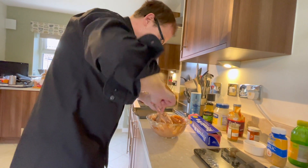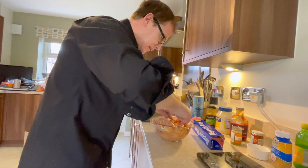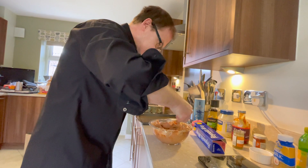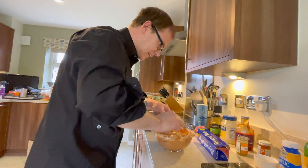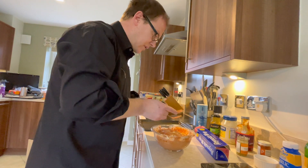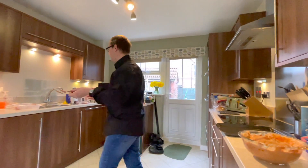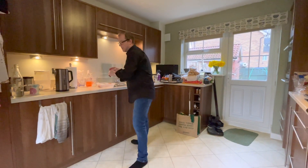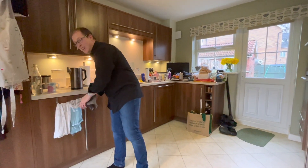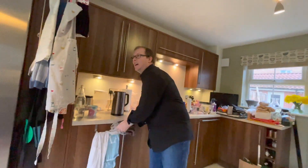Make sure all the chicken is covered. I'm going to cover that and leave it in the fridge for a couple of hours to marinate. I'm going to go and read a book and make a cup of tea, then we'll come back in a couple of hours and stick it in the oven.